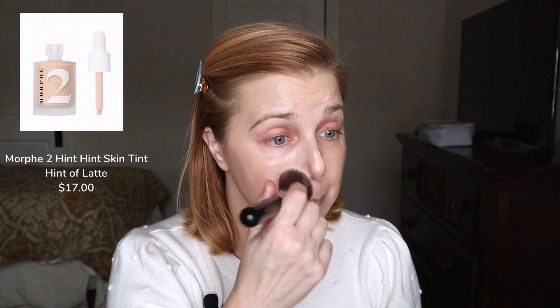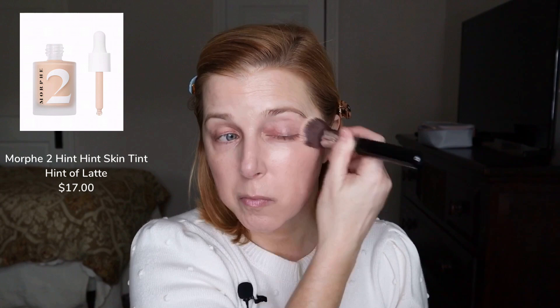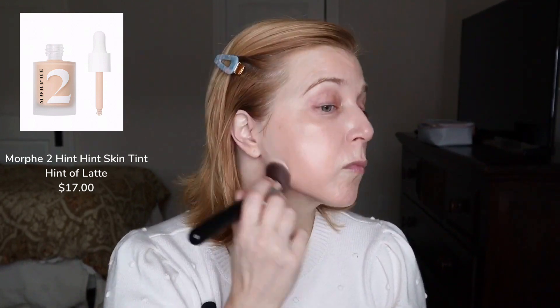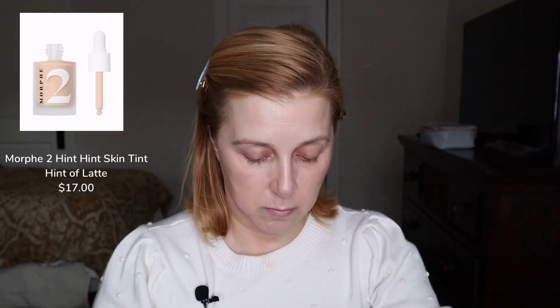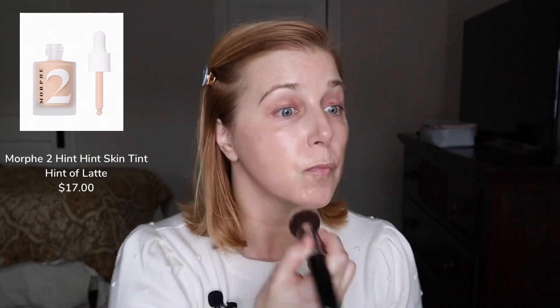I've only used it a couple of times but it actually is very skin-like, which is what it's supposed to be — just a very thin foundation but very nice, and it actually has decent coverage. So I'm going to go ahead and finish applying my foundation. Okay, so this is the Morphe 2 skin tint in Hint of Latte.